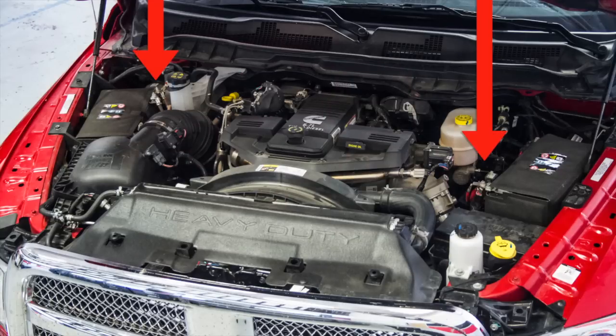To begin uninstalling the PCM, disconnect both of the negative black wires from your truck's batteries and push them aside to ensure that they will not make contact with the batteries during the uninstall.